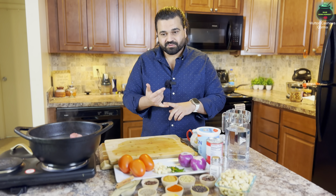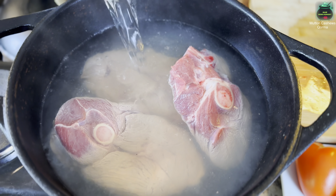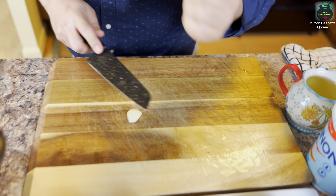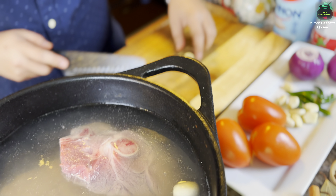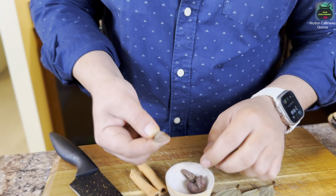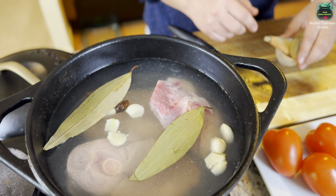Korma is the thickest form of curry — it has yogurt, tomatoes, and home spices. I'm adding enough water so all the meat is submerged. I have garlic cloves — at least six cloves — going in. Then bay leaf, cinnamon sticks, and black cardamom — at least two of them. Two big bay leaves, one stick of cinnamon — this is just the start of the boil.